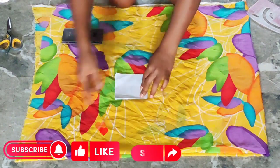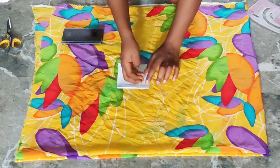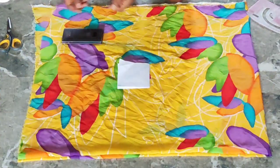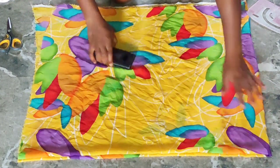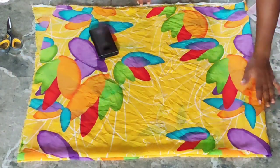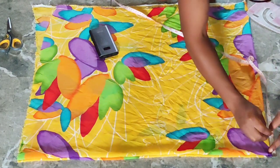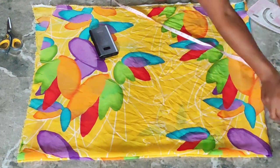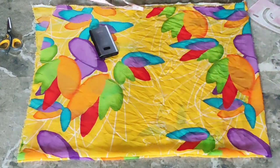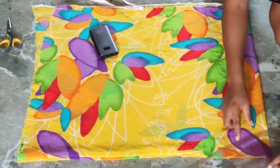These two upper sides here are going to serve as the sleeves, as you can see it's folded here. I'm going to mark out my neckline — my neck depth is going to be three inches while my neck width is four inches. Now I'm going to draw out the neckline as you're seeing here.